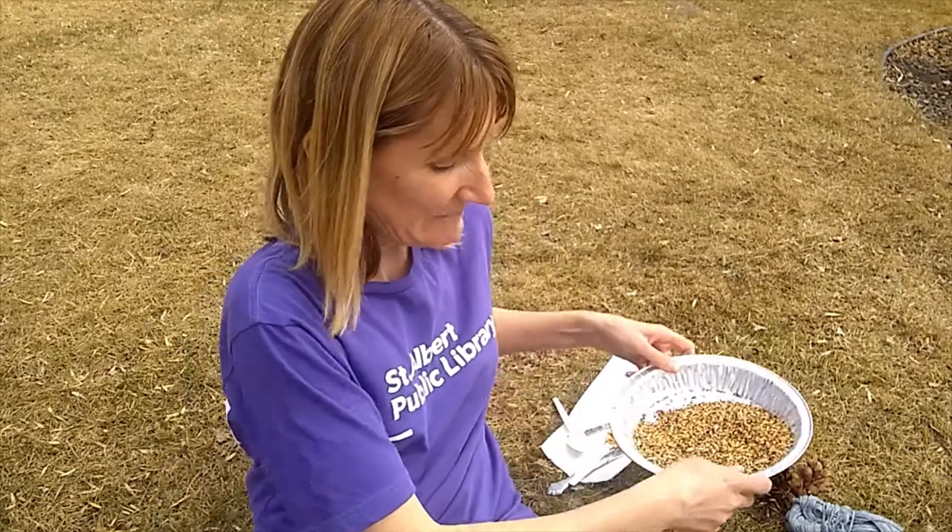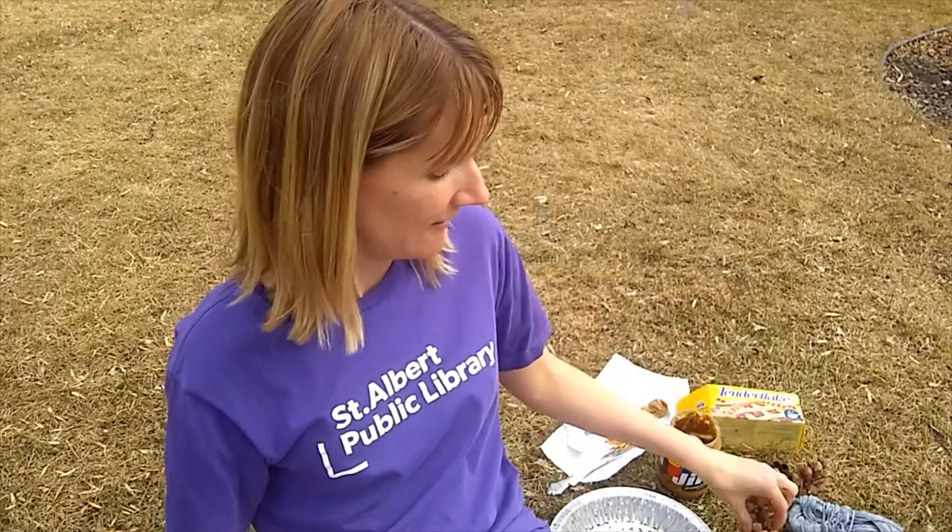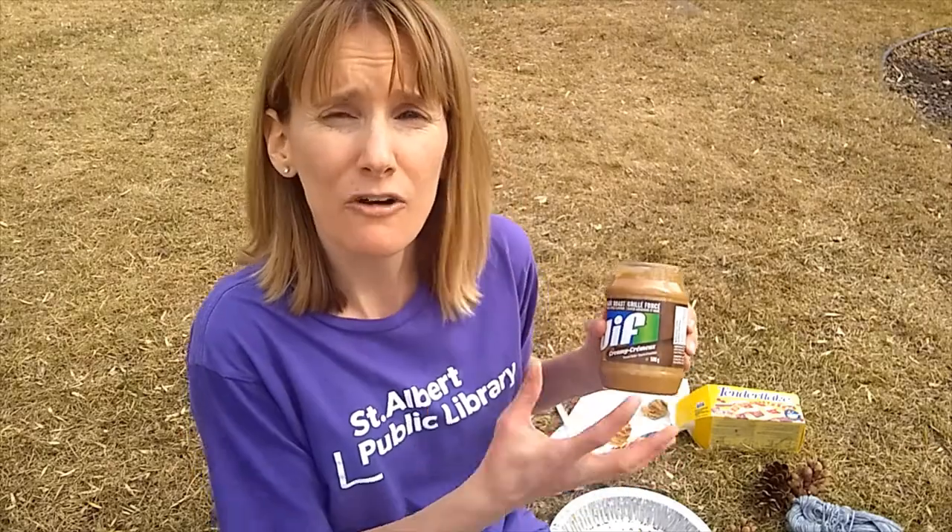You'll need some bird seed, a tray to put it in, any type of pine cone will work, and something to smear on your pine cone — peanut butter works really well, or an alternative would be vegetable shortening or lard.